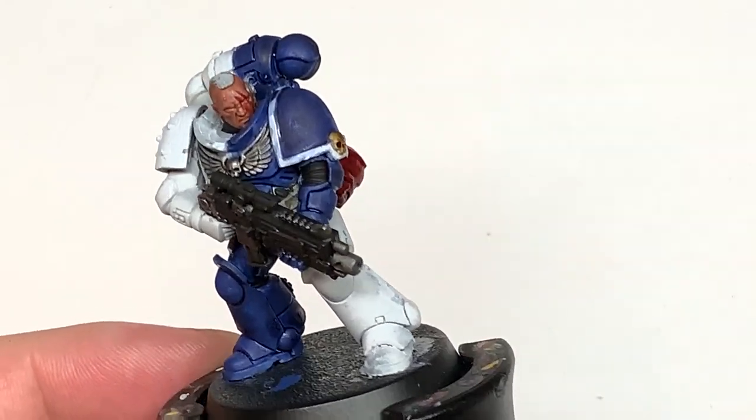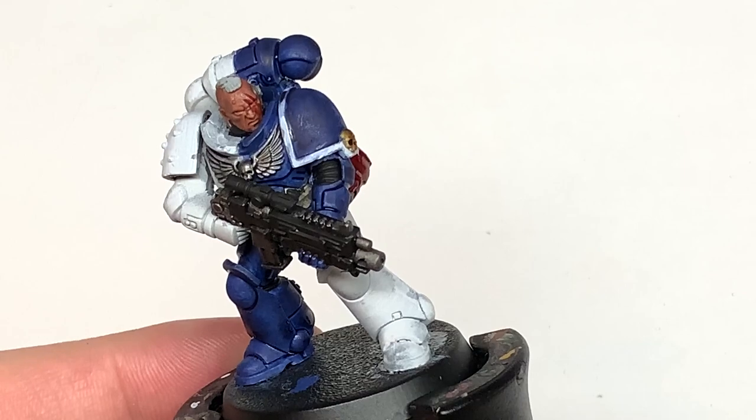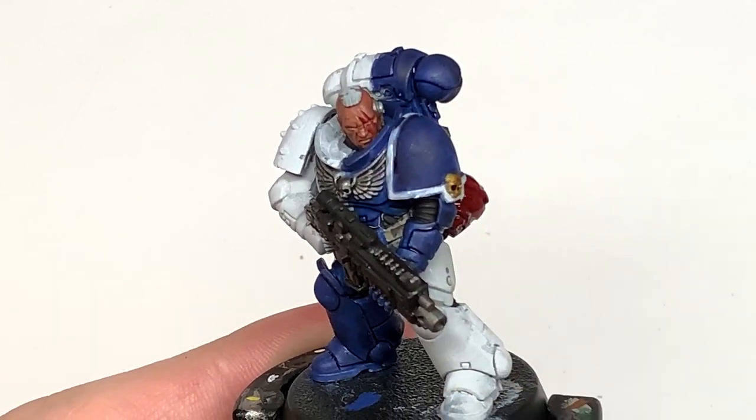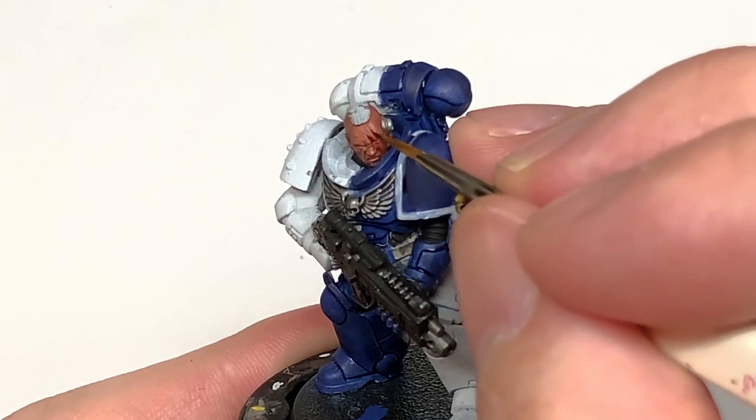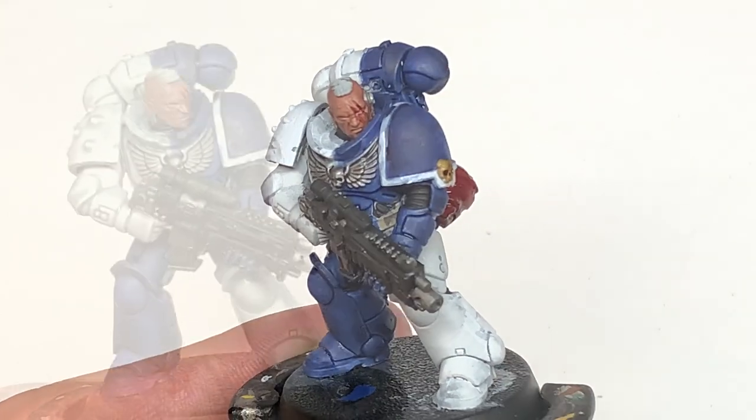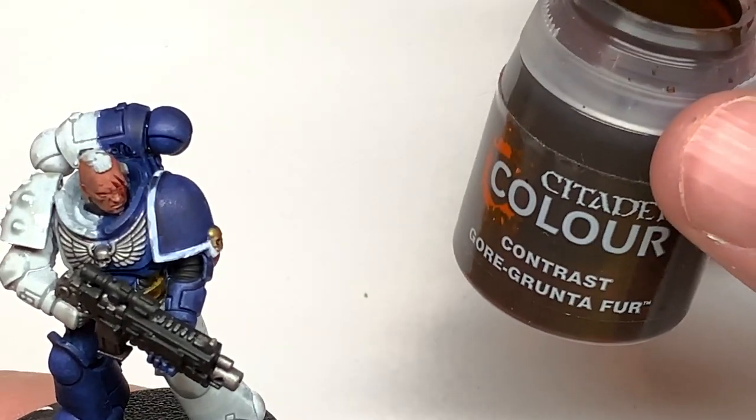As with everything, I'd always put a little bit of Mephiston Red into all and any wounds on the face, and then add a tiny little bit of Drucci Violet. A quick way you can do this is by using Citadel Carroburg Crimson down the wounds too — if you just use that on its own it will give you that red inside the wound.